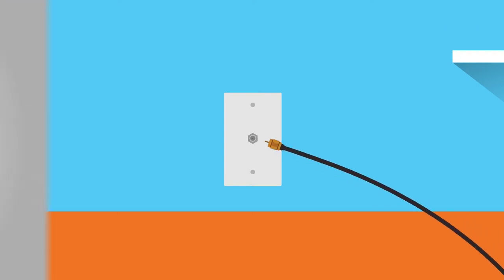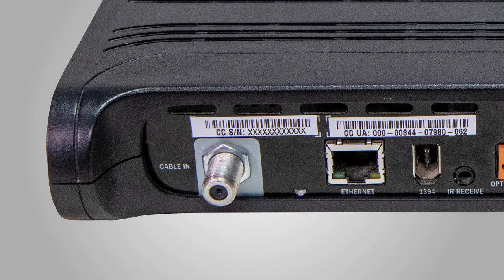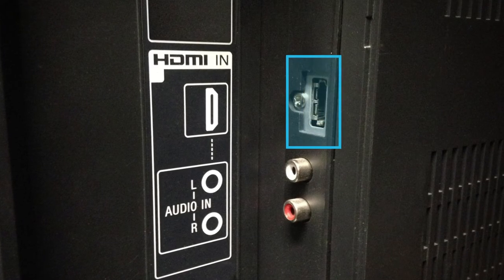Start by connecting the coax cable to an active cable wall outlet and then to the cable in connection on your digital receiver. Then connect the HDMI cable from the HDMI connection on your digital receiver to an HDMI connection on your HDTV.